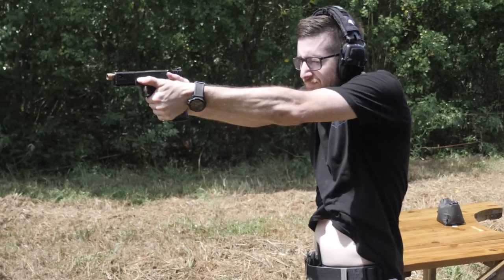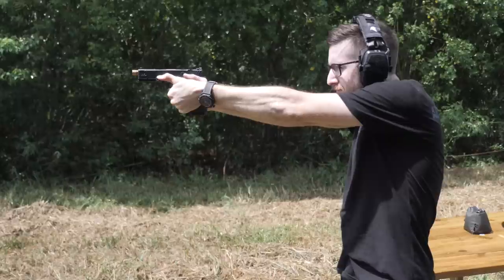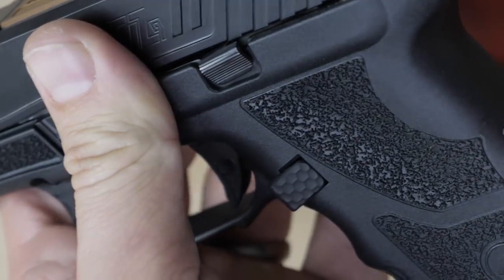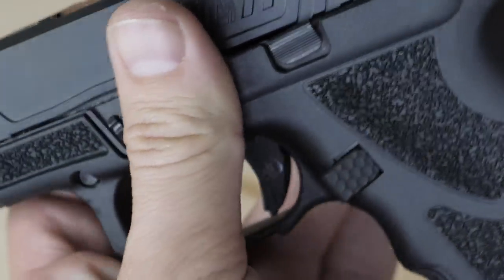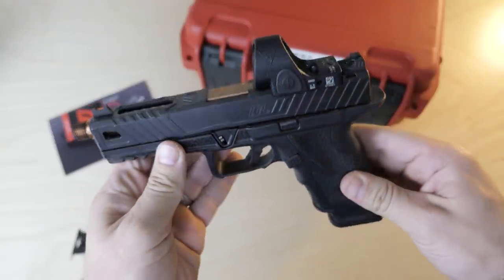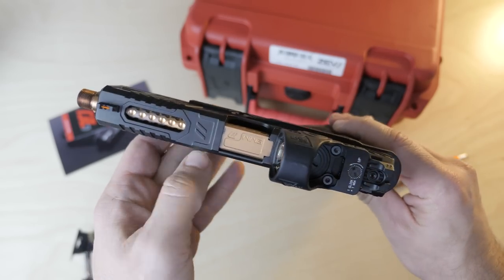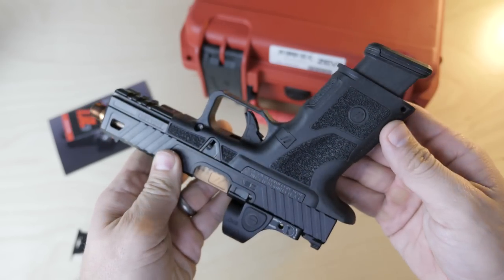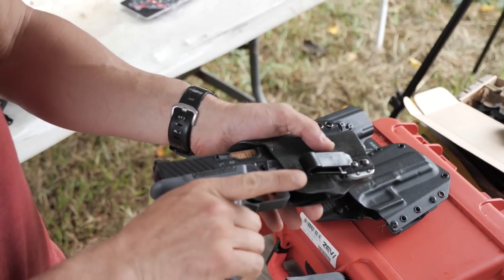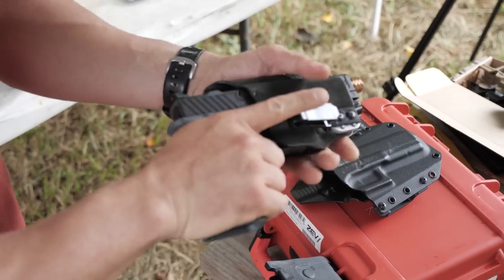If you're thinking about carrying this gun, it is relatively svelte. While at its thickest point it's almost 1.3 inches — the same thickness as a P320 — that's only at the humps around the slide stop. Most of the frame is about 1.2 inches thick and the slide is just barely over 1 inch thick. The gun is slim for a pistol with an internal chassis and dimensionally almost the same as a Glock 17. Testing holster compatibility — looks like it works. It fits.